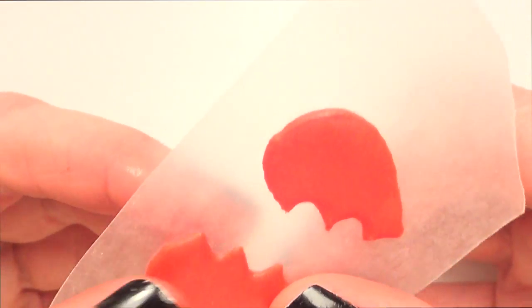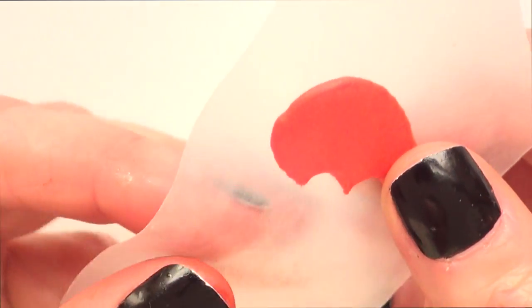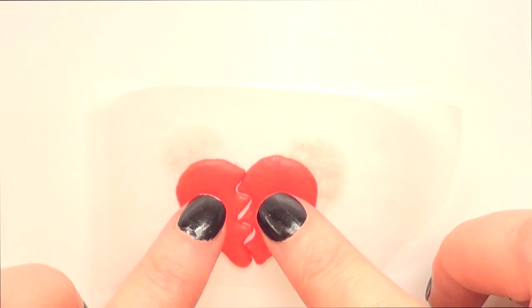Once they dry, you just peel them off from the wax paper like so, being really careful. Make more than what you actually need because sometimes they break — and that's pretty much how this one looks. I think it looks much better than the ones that we just broke.